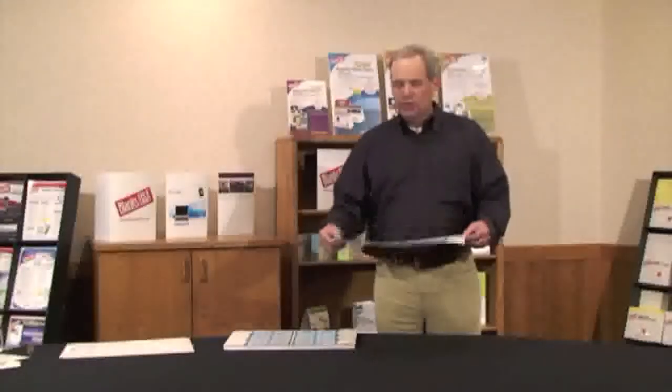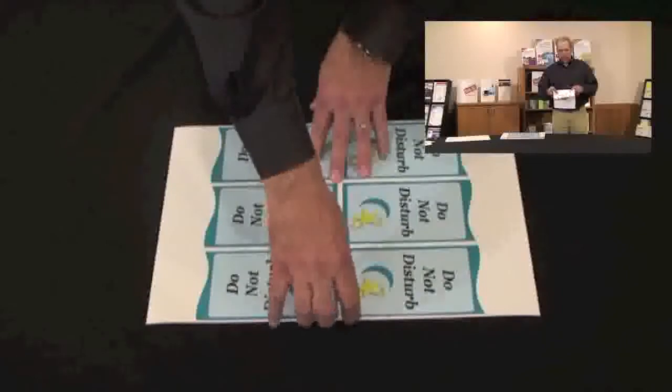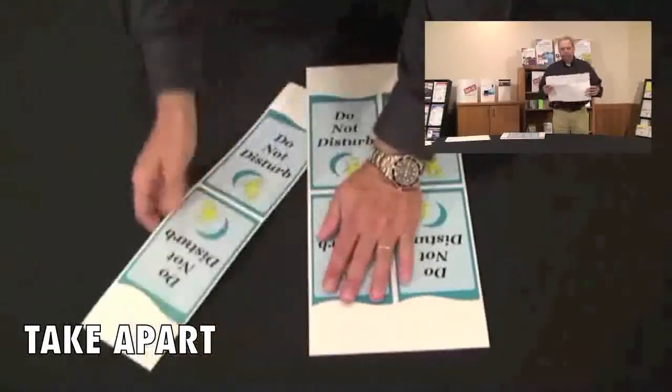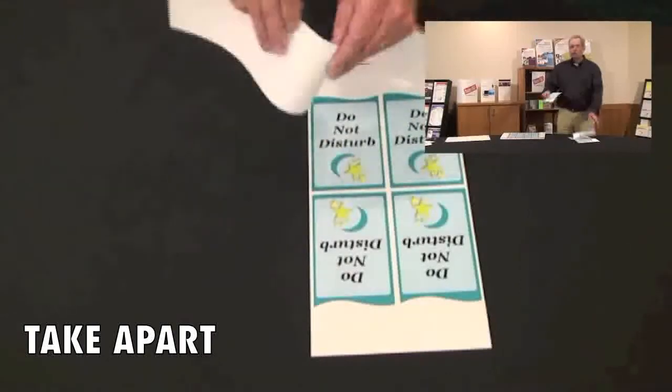Once your customer gets the sheet, all they have to do is fold it, fold it, fold it, and then take the product apart, and it's usable.